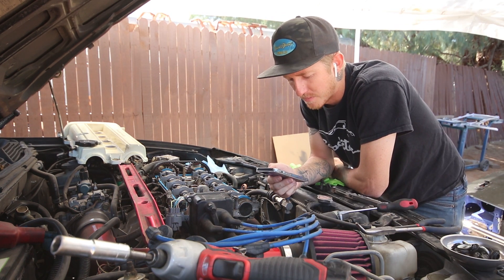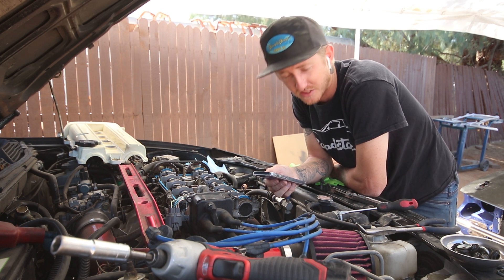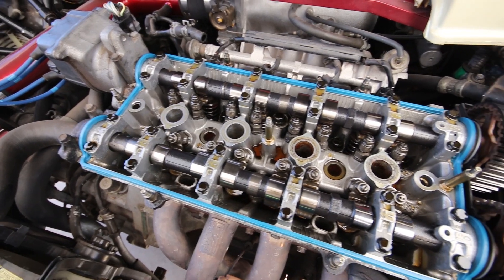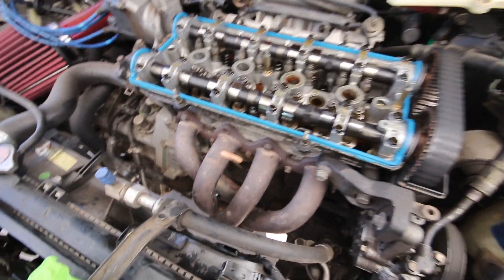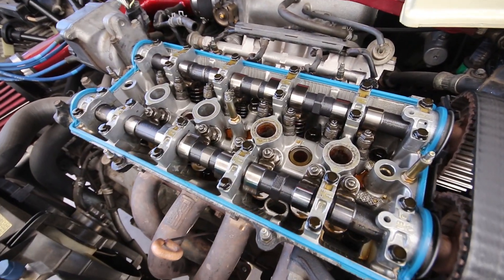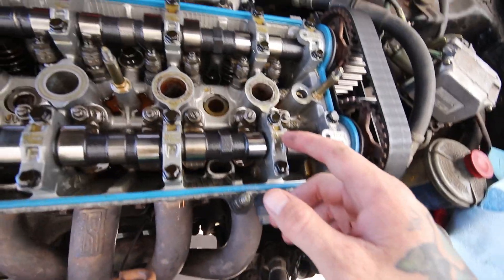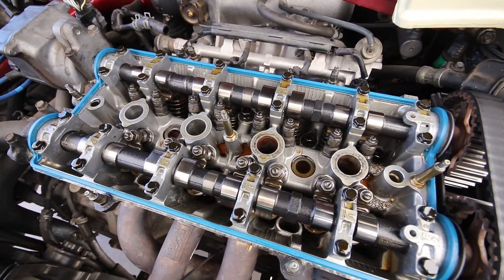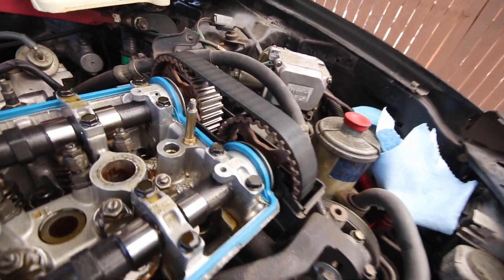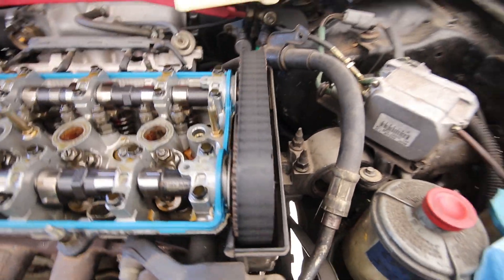Looking at the specs now, I'm finding 0.004" to 0.006" for intake and 0.006" to 0.008" for exhaust. Check out how clean it is in this cylinder head — you could basically eat off of that. The car was already swapped when he bought it; he just did the bolt-ons and some maintenance. No scarring on any of the cam lobes, everything looks really clean — looks like it was well-maintained. Timing belt still looks nice and healthy; no stress cracking, no dry spots.